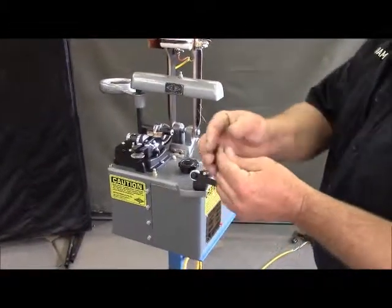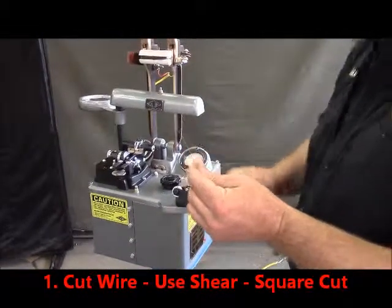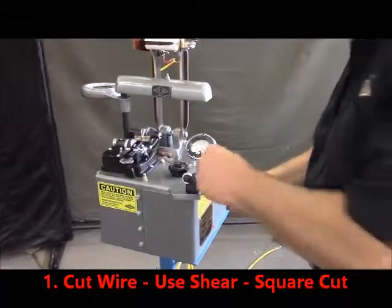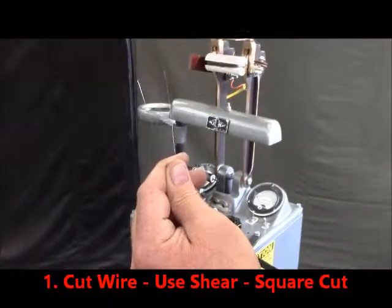It's very important to cut the procedure on the wire. It's very important for good welding, and this is our shear, and this is how we cut our wire. Very important that we have square ends.